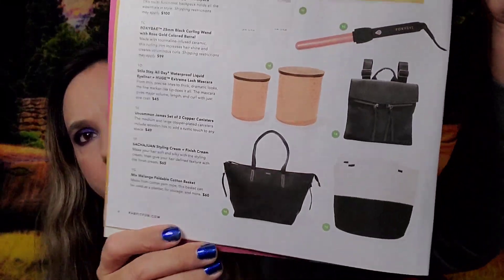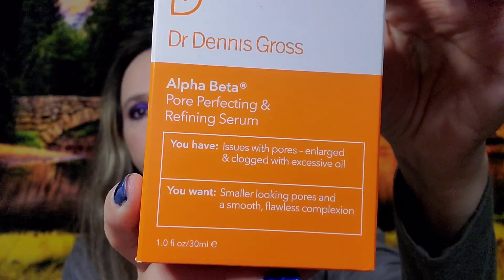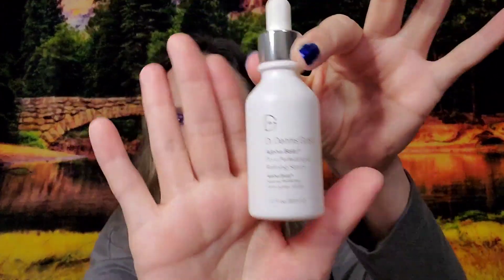For choice number two I chose Dr. Dennis Gross Pore Perfecter Refining Serum, Alpha Beta, which is for large pores and smooth flawless complexion. It's one ounce, valued at $65, and I paid $5.99.